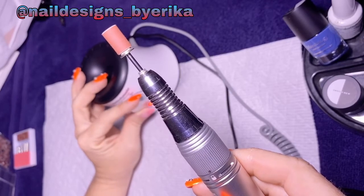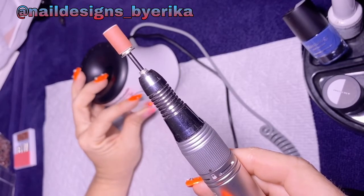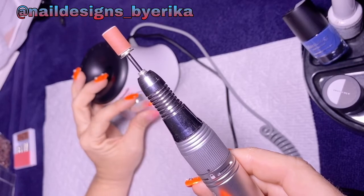This goes super fast, y'all. Anybody in their right mind would not do their nails all the way up on 30,000 RPM.